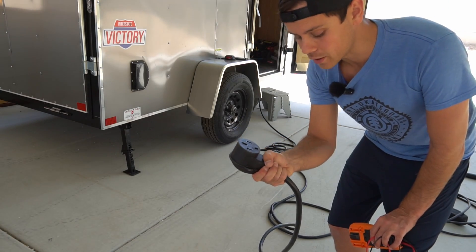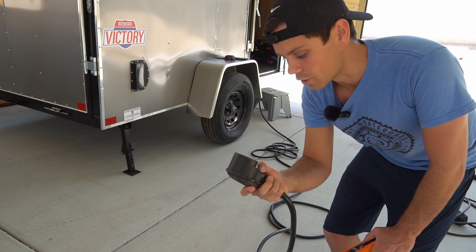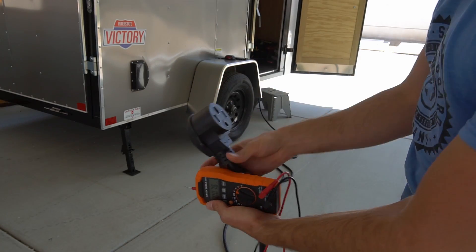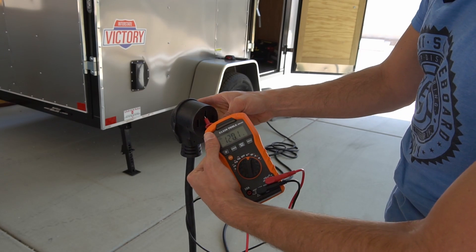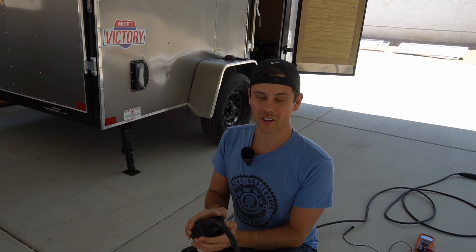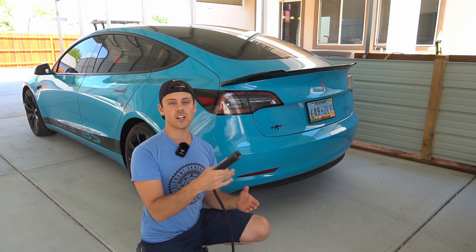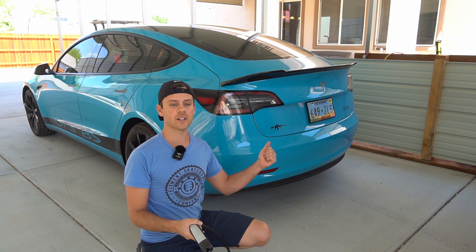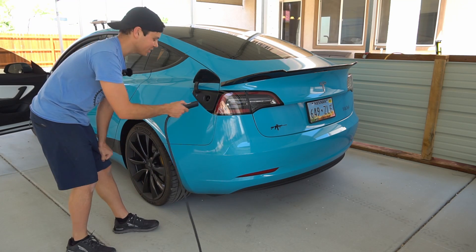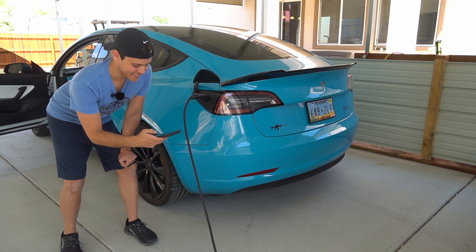With this cable you can charge pretty much any electric car on the market, but we need to ensure we're getting 240 volts before I plug my charger in. I just heard it turn on — we have 240 volts, 120 volts from neutral to one leg and 120 volts across the other leg to neutral. I always get nervous plugging this in because it's very expensive, but it turned on — that's good. Before we plug it into the car we need to change the charge rate; right now it's set at 32 amps but this system can only output 22 amps continuously. It's set at 22 amps, so let's plug it in.